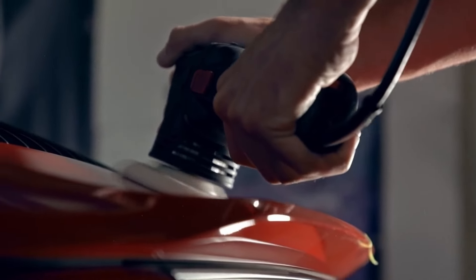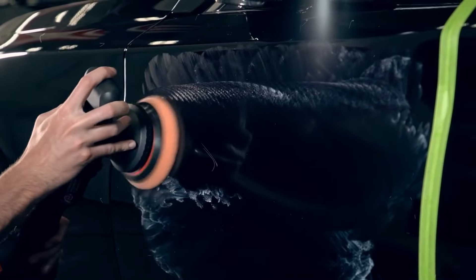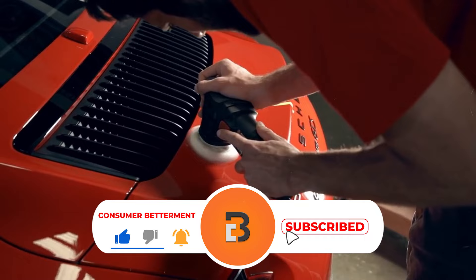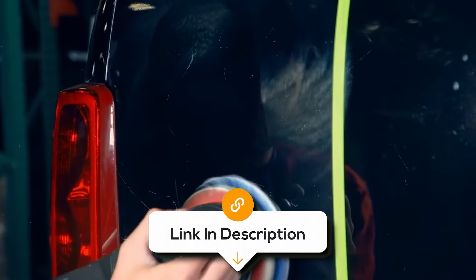And there you have it. We hope this selection simplifies your decision-making process and makes your quest for the perfect car polish much easier. If you guys found this video valuable, we would love it if you hit that subscribe button. And be sure to check out the description for the links to find the latest pricing on all the products mentioned. Until next time.